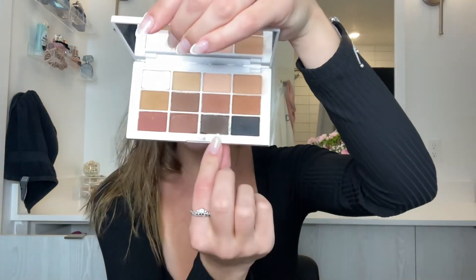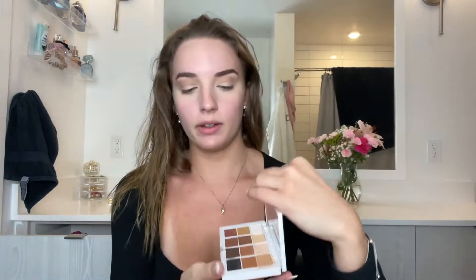Now I'm going to go in with matte 11, and with the same brush I'm just going to take that and deepen the crease a little bit.